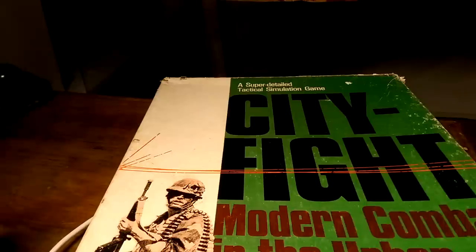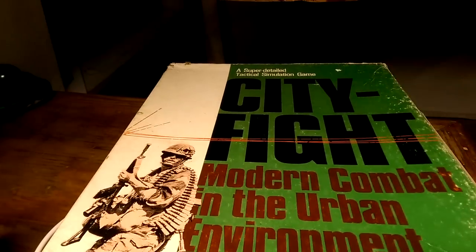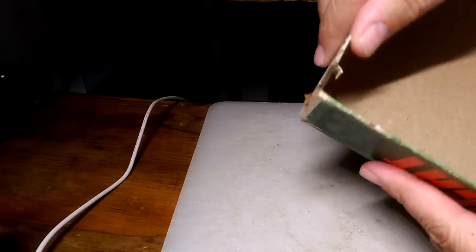Hey gang, I thought I would show you something I never really thought about before, but I started doing this maybe six or eight months ago when I bought a game and the box lid was broken. I jumped online and had a look at BGG and a few other places to see how it was possible to fix them. So this is City Fight, and I'm going to try and fix this box up — you can see it's pretty busted up, in pretty tatty condition.